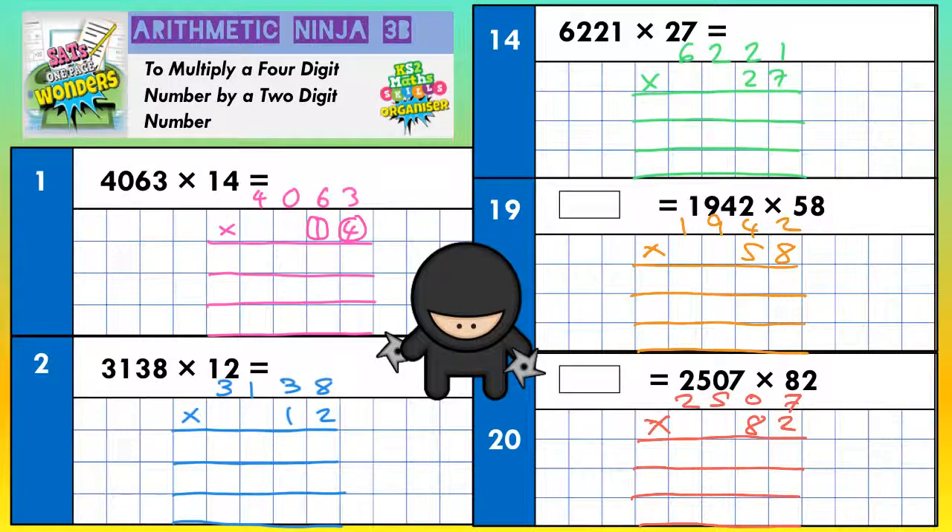4 threes are 12 — put the 2 in, carry the 1. 4 sixes are 24, plus the 1 is 25 — put the 5 in, carry the 2. 4 zeros are nothing, plus the 2 is 2. And 4 fours are 16. Scribble out your carry digits because you don't need to use them again — you don't want to be using them again by accident later on.